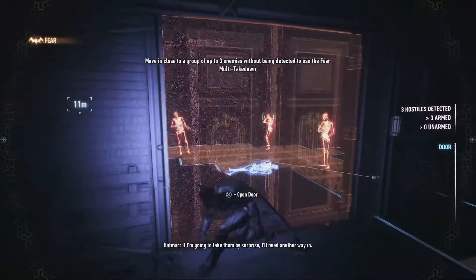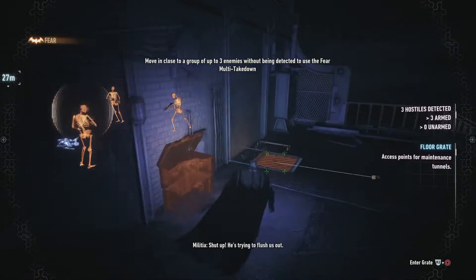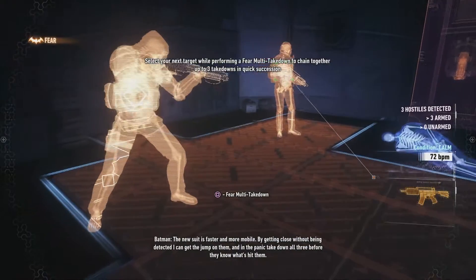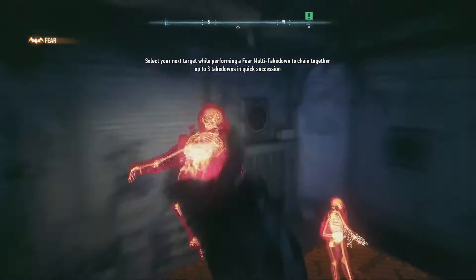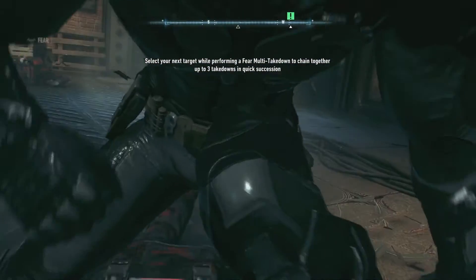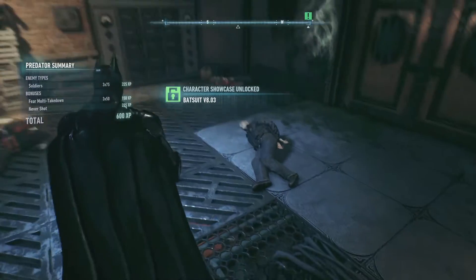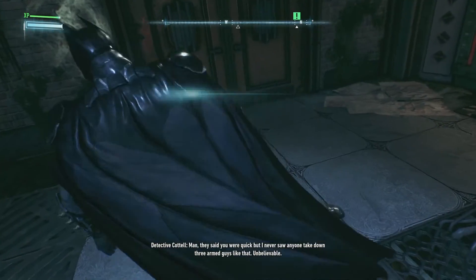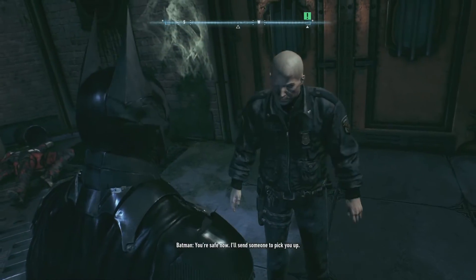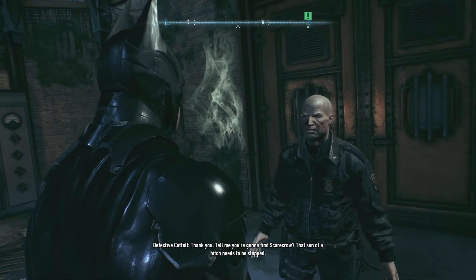If I'm going to take them by surprise I'll need another way in. The new suit is faster and more mobile — by getting close without being detected I can get the edge. Man, they said you were quick, but I never saw anyone take down three armed guys like that. You're safe now, I'll send someone to pick you up. Thank you. Tell me you're going to find Scarecrow — that son of a bitch needs to be stopped.